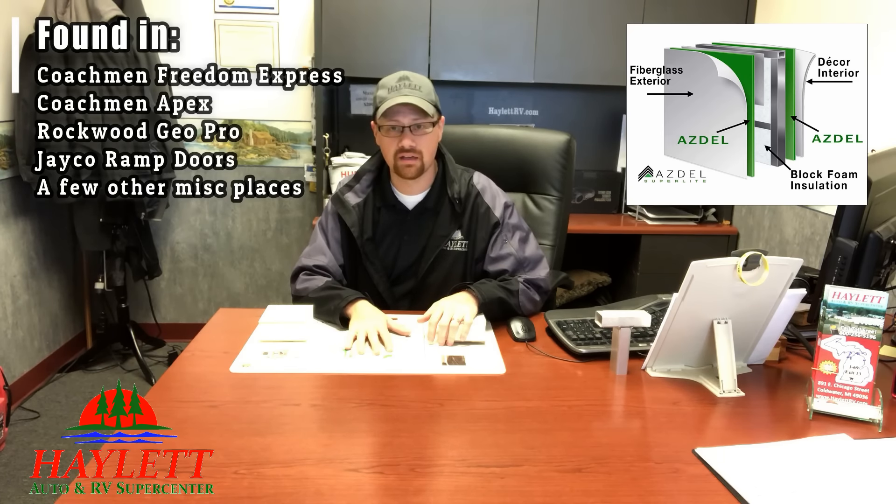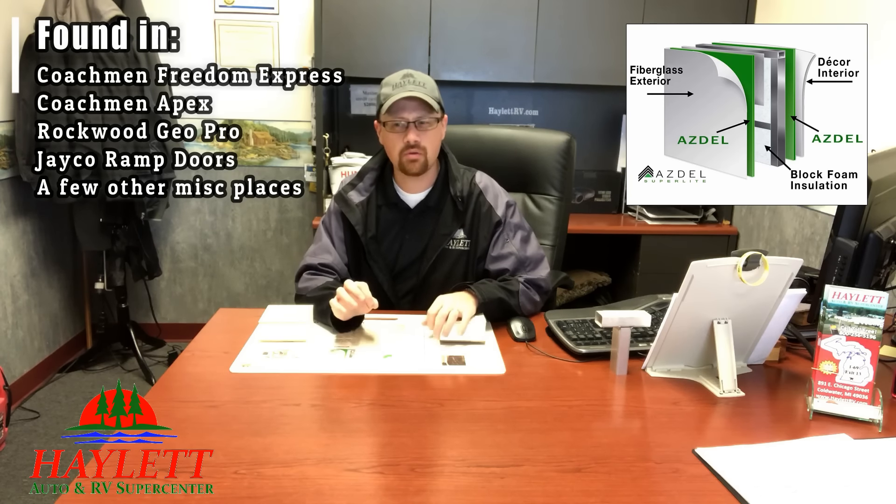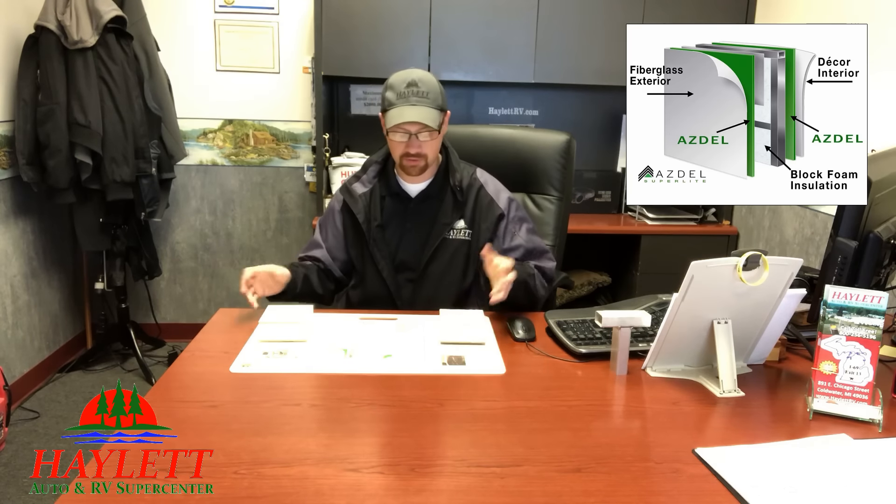Where you'll find it here at Halod RV is in the walls of Freedom Express and Apex Lightweights by Coachman, and pretty much all over the place in Rockwood GeoPro models. In very few select things, like Jayco will use it behind the diamond plate of certain things and in their ramp doors, but mostly you'll find it in the sidewalls of our Coachmans and all over the place in our Rockwood GeoPros.